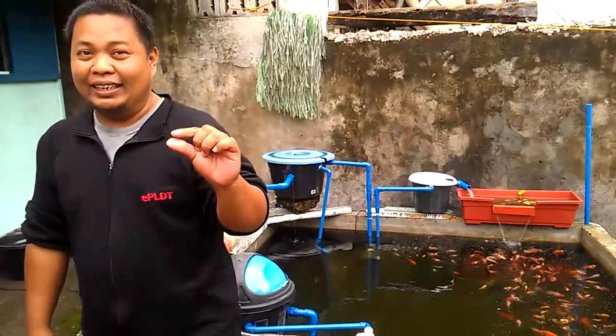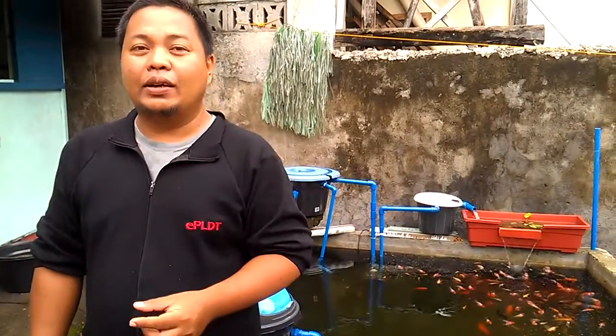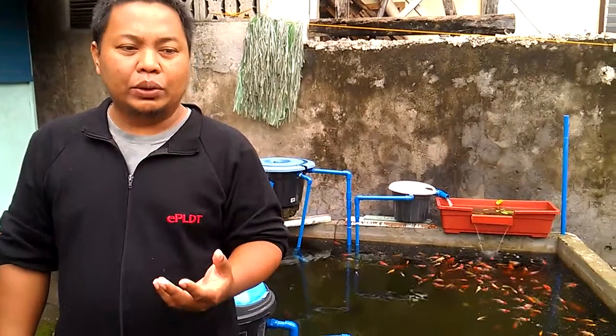They are very nutritious and tiny. Usually they reproduce by giving birth to a live Daphnia, very tiny live Daphnia. If the water is good and full of Daphnia food, you can usually know that the water is good for Daphnia if it's green.